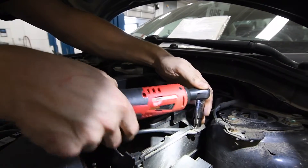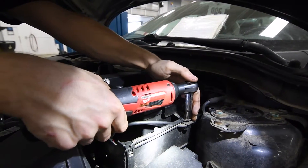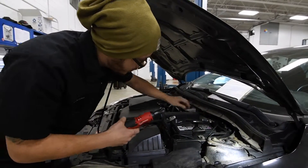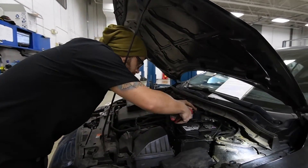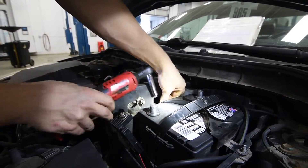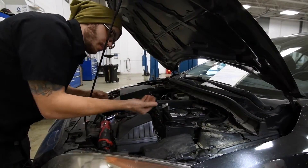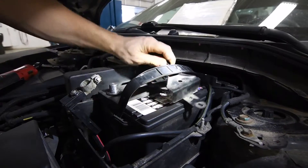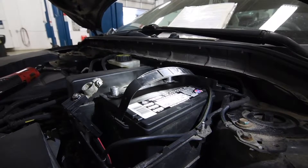Next up, you have the hold down. Be sure to place your hardware in an easily accessible place so you don't lose it. The hold down then comes off and the battery is good to remove.